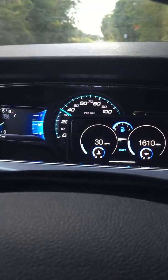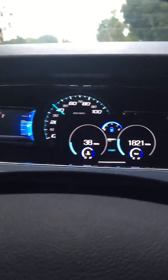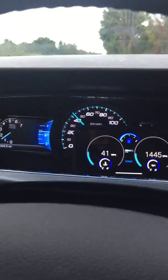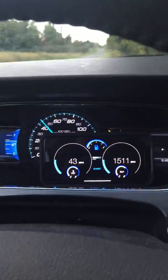As you can see, real-time data is being provided right into the application. You've got your RPMs, your fuel level, your miles per hour, your oil and temperature gauges on the bottom, and your battery voltage in the center.